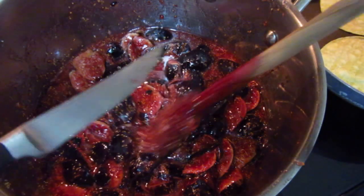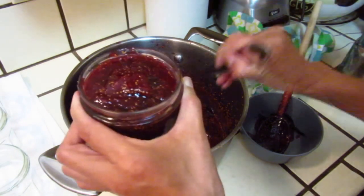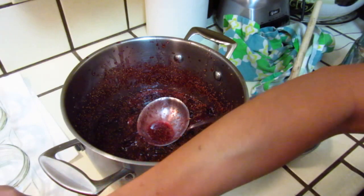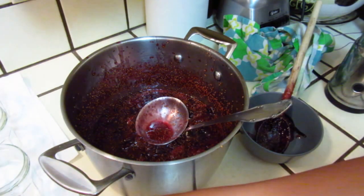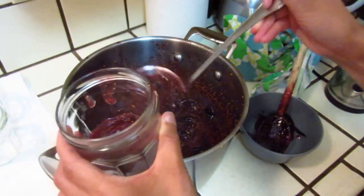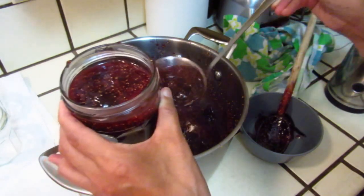We will start cooking on very very slow fire. Do not burn it — this vanilla bean is full of flavor, don't damage it. Cook for 30 minutes on slow fire and then we are done. See you later!